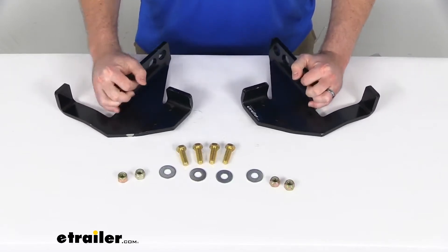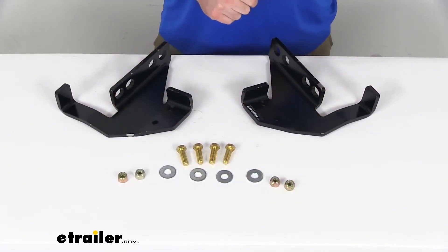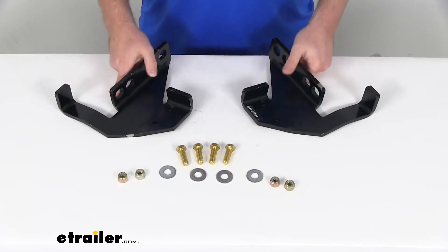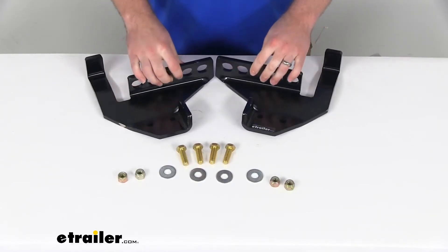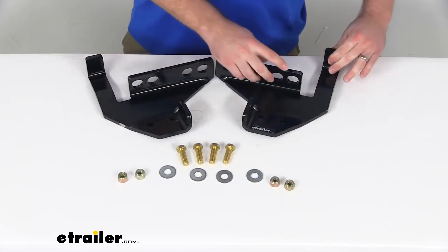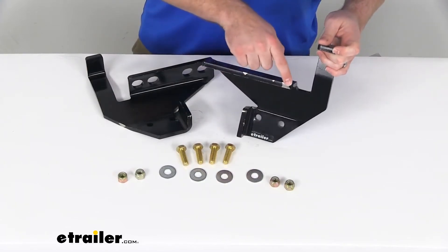The kit just includes the brackets and the hardware. It's not going to include any of the snowplow products, so you will have to provide that yourself. But this is a nice sturdy steel construction, and it does have a black powder coat on it to help resist corrosion.